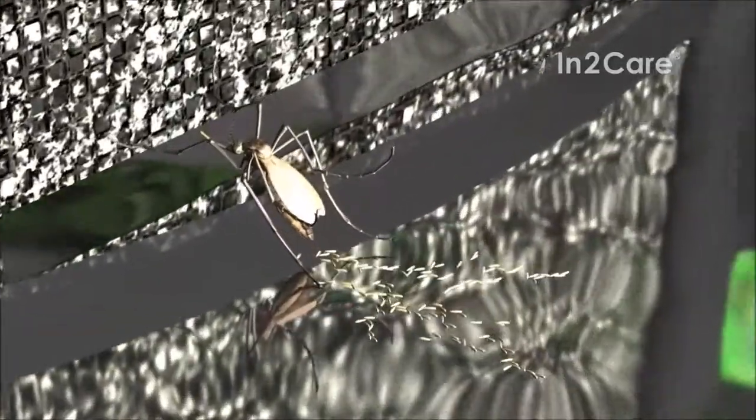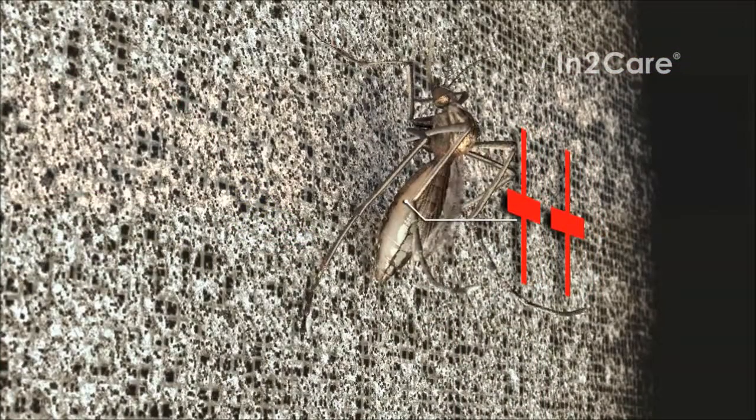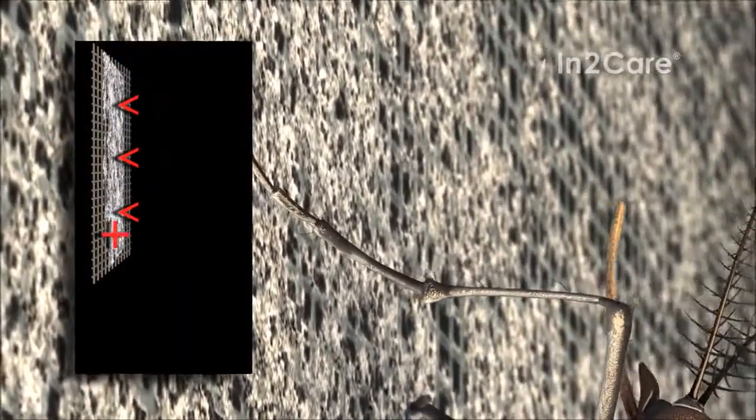Unknowingly, she contaminates the water with particles from the gauze. These particles were transferred to her skin when making contact with her legs and body. The gauze has a special coating that uses polarity to bind mosquito-killing powders.